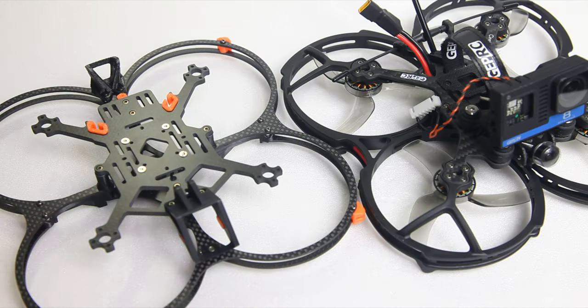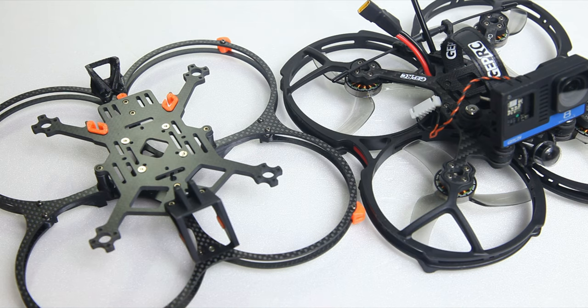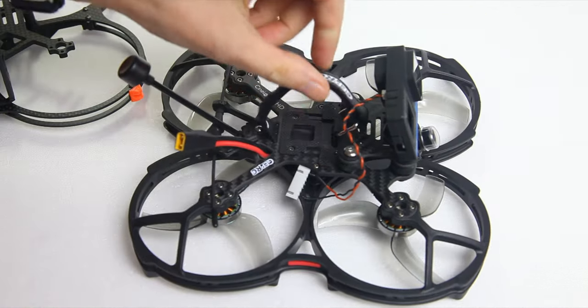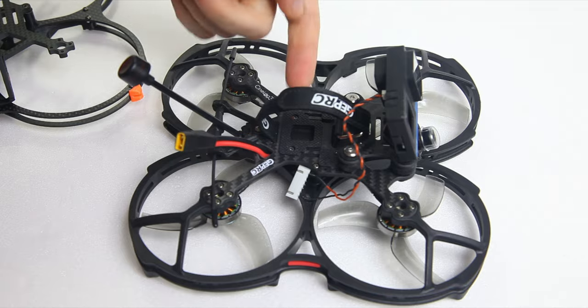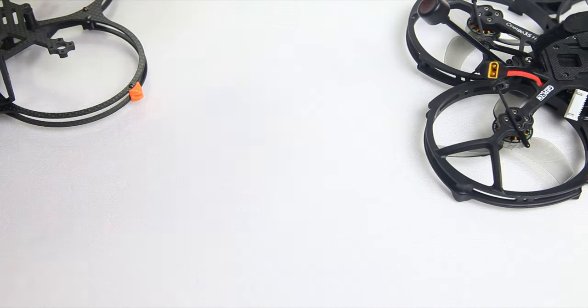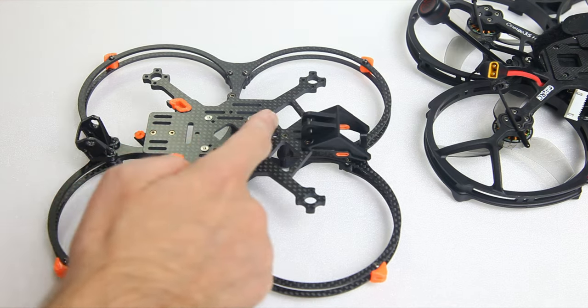It will definitely be interesting to see whether these quadcopters stack up. The concept is largely the same — a 3.5-inch CineWhoop with prop guards — but in this case carbon fiber prop guards, whereas the CineLog has plastic prop guards that tend to break. These aren't freestyle quadcopters, but if you hit a tree you do want those prop guards to be able to soak up the bumps. The Geek 35 can also be set up with the battery running lengthwise, not just sideways like the CineLog's factory setup.